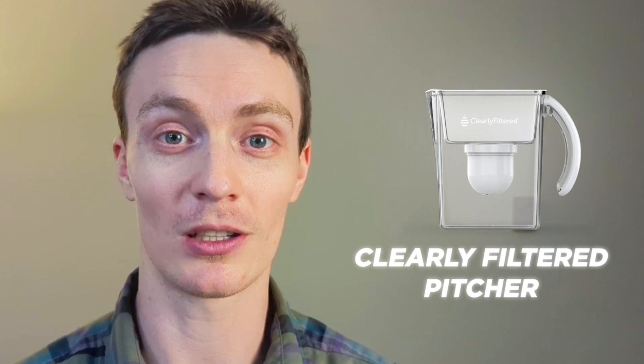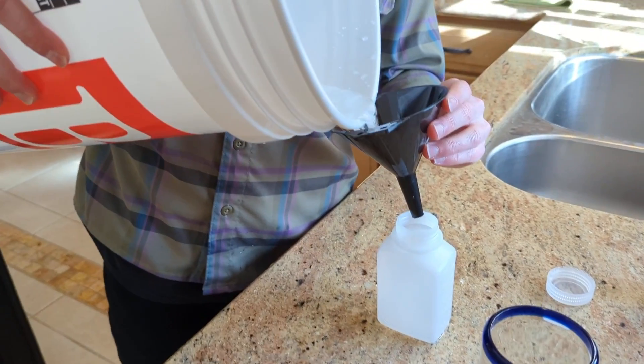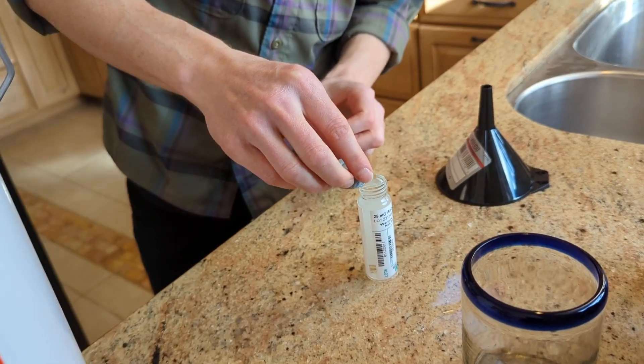My water had elevated levels of fluoride and uranium, and I wanted to know if the Clearly Filtered pitcher could live up to its claims and get rid of these dangerous contaminants. So I put it to the test using a certified third-party lab.